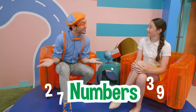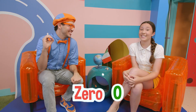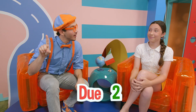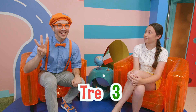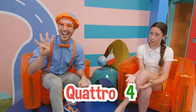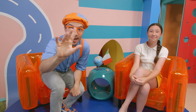So first, let's learn our numbers! Let's count to five together in Italian. Here we go: zero, uno — one, due — two, tre — three, quattro — four, cinque — five! We counted to five in Italian!